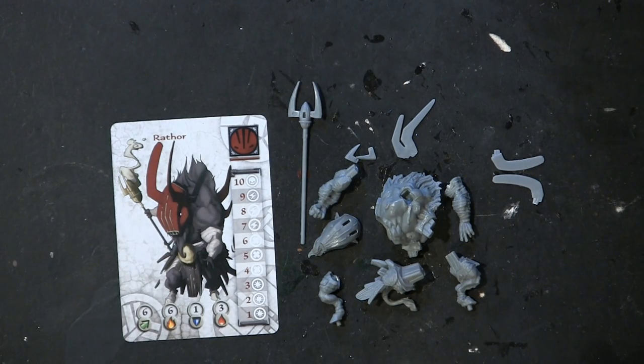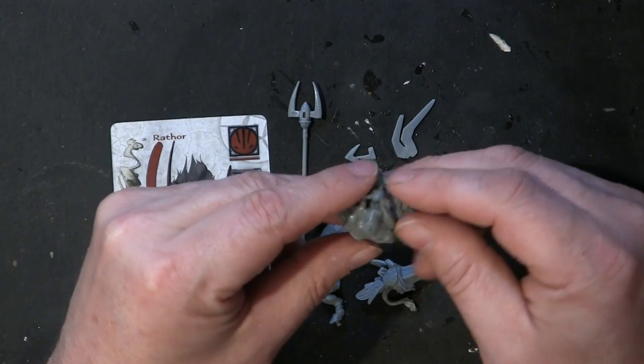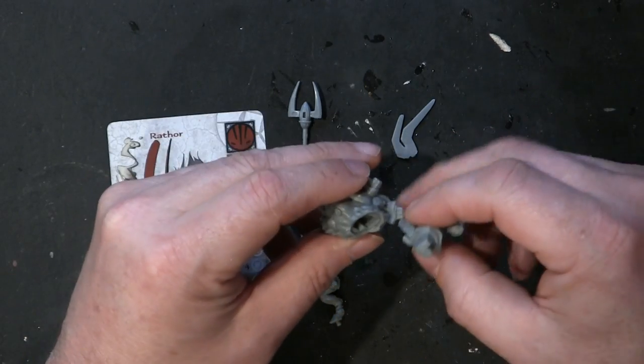He's actually one of the more complicated pieces in the box, but again, if you look at these models, they go together pretty easy. They're kind of dummy-proof.